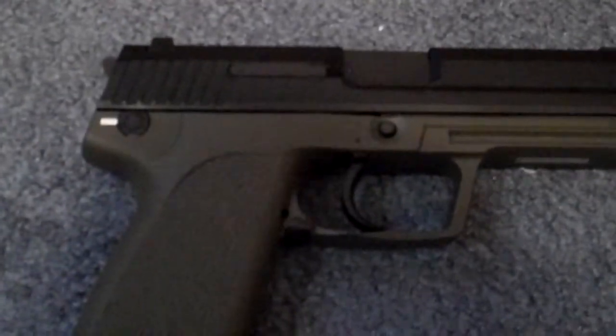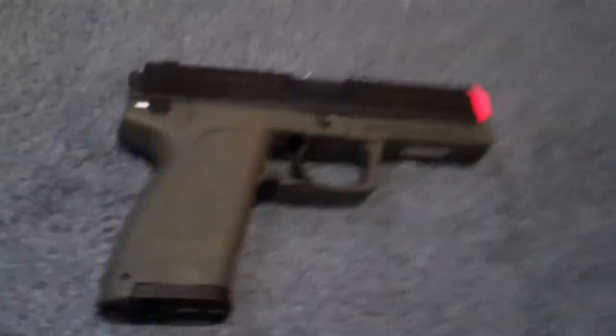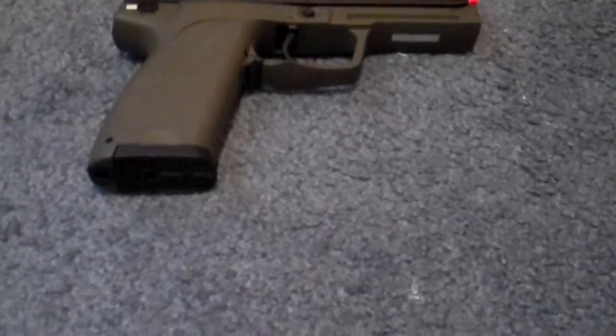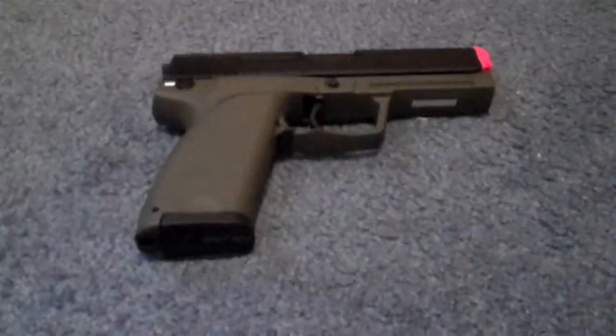You don't want to use cheap BBs like the ones included — go with nice heavy 0.25g BBs like Matrix brand. It's a very reliable gun. If you're willing to spend the money, it's definitely worth it, especially since it's blowback and very realistic.